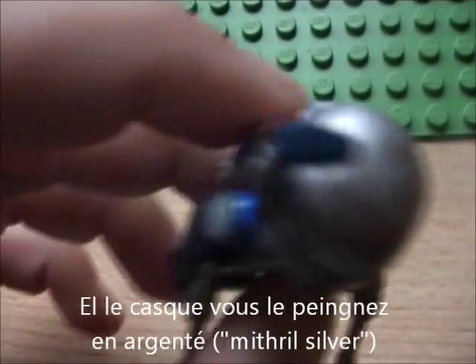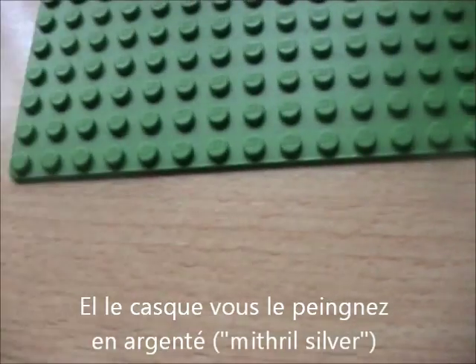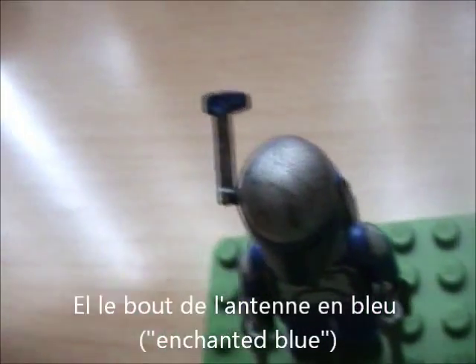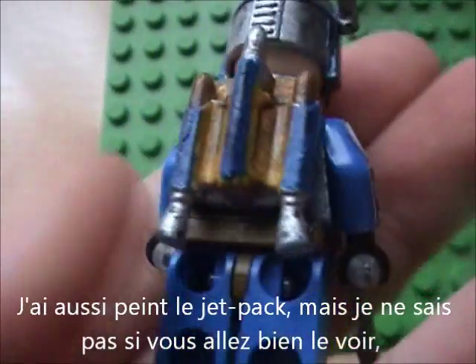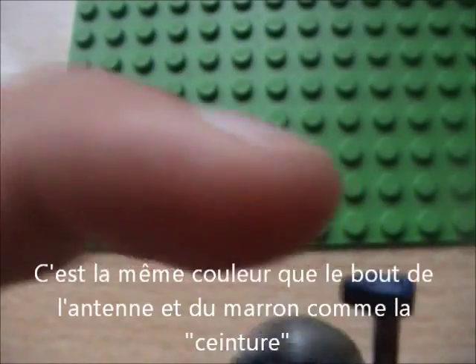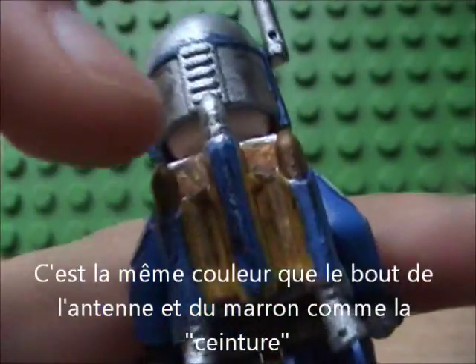For the helmet, you need to paint it in silver mithril - here it is in silver mithril. And this thing up here, you need to paint it in enchanted blue. The jetpack I also painted, but I don't know if you'll see it well, but it's the same colour as the thing up there, and it's also brown like the other parts.